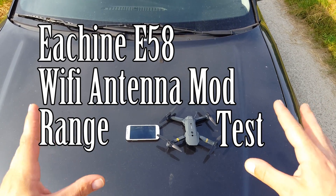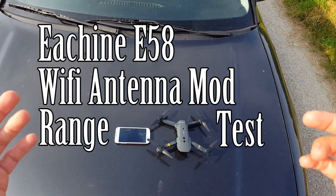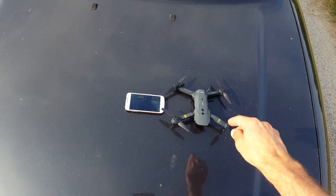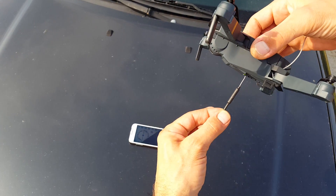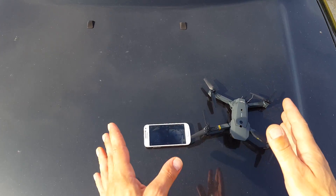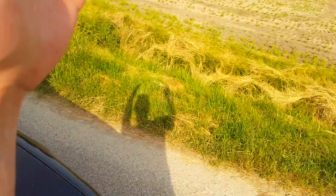Hello everybody, thank you for watching a new episode of the EZN E58 Wi-Fi FPV upgrade, where we have an FPV antenna mod. It is now sticking out the bottom side of the drone so we get better reception, plus we have changed the antenna. This test is the range test.